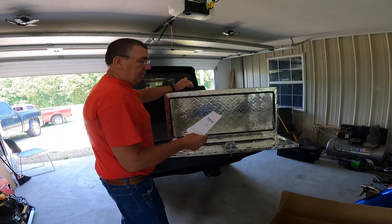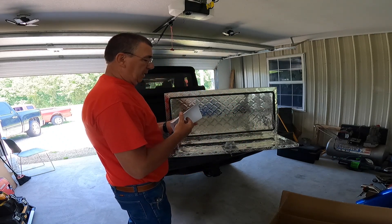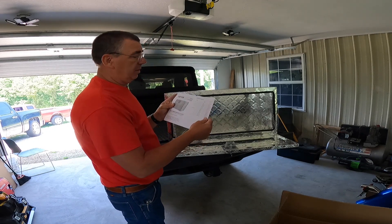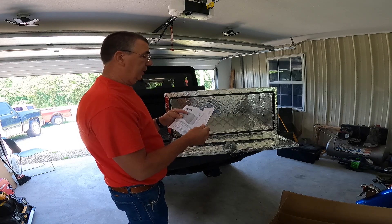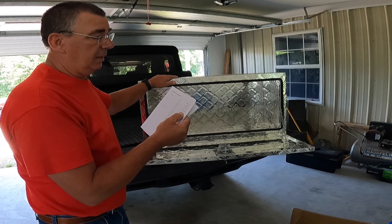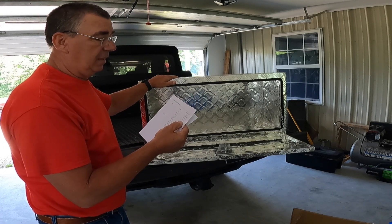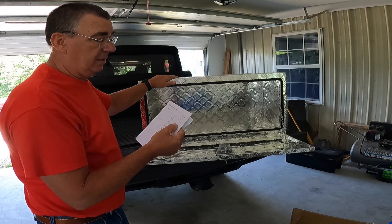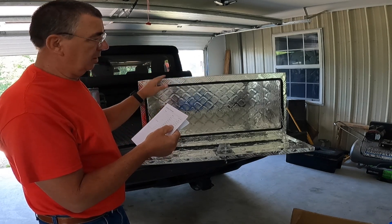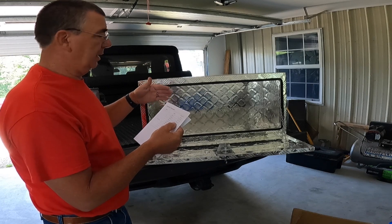Looks like it does have a manual here. I don't know why you'd need a manual for a box like this, but they have all the different models listed. The model that I have is the TB 17-3, which it says is 36 inches long by 17 inches high by 18 inches deep.